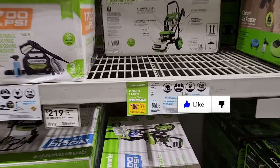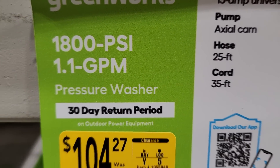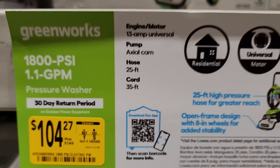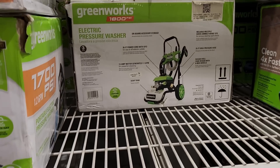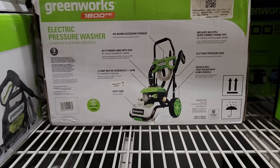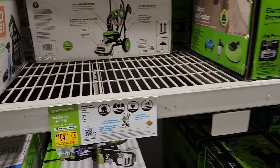Here's another good deal — the Greenworks 1800 PSI pressure washer marked down from 149 to 104.27 clearance price. Not too bad of a deal, nice little pressure washer. It's electric, not gas, which makes it pretty convenient. 1800 PSI is not too bad for some light work around the house.